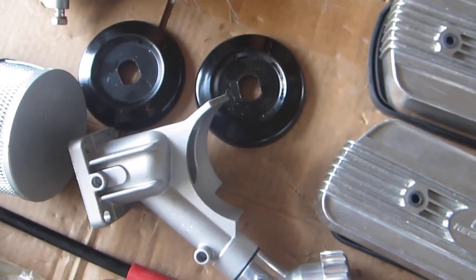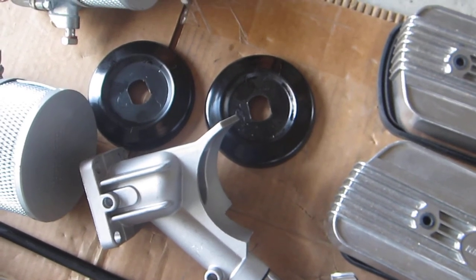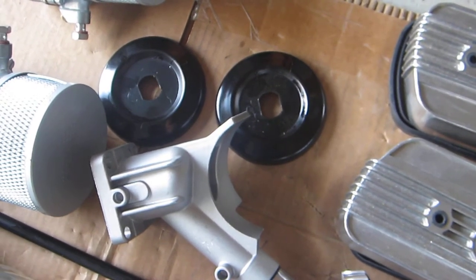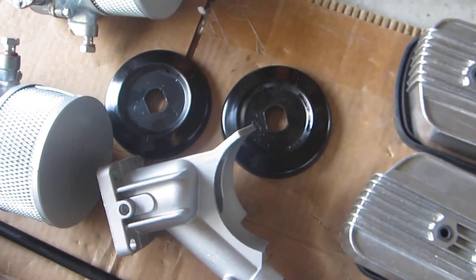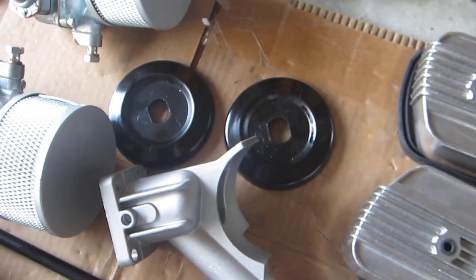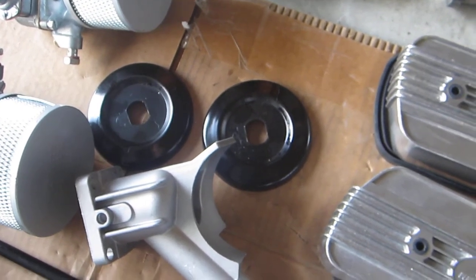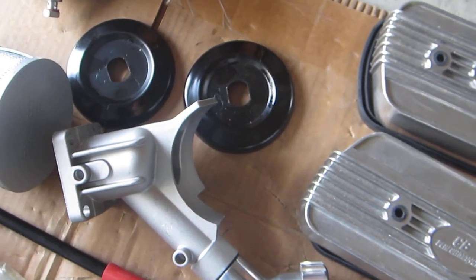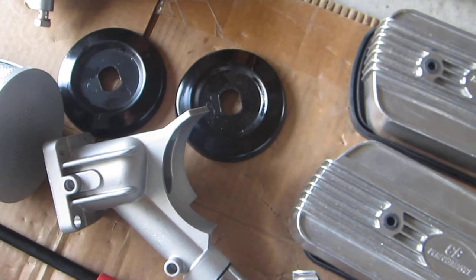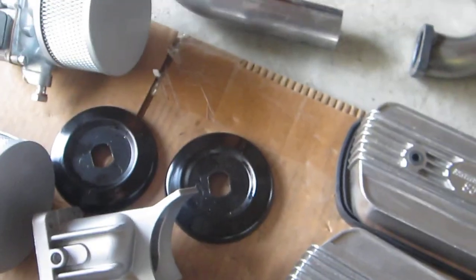I also have pulleys for the alternators. That's about it for this video — I'm going to make another video talking about the valve train on my 2332, and possibly start giving more details on the Okrasa engine. Thanks for watching; please like, subscribe, and share the video. I appreciate it.